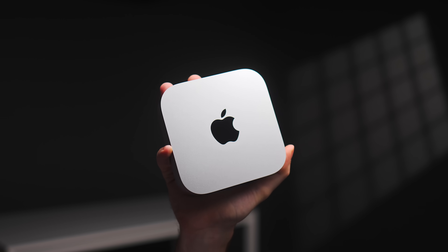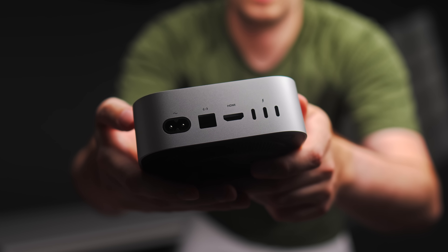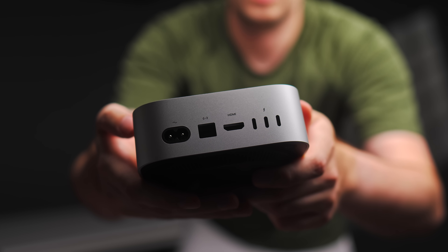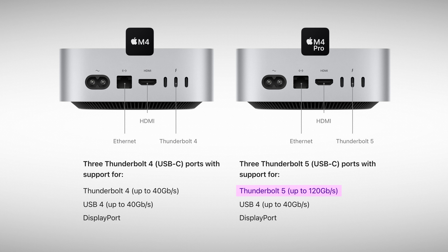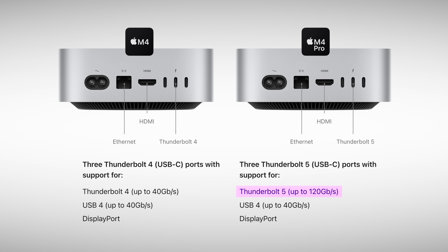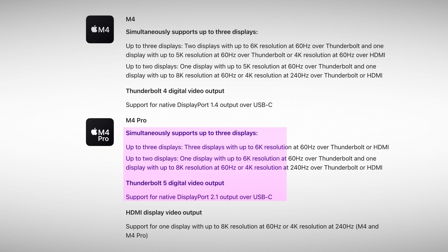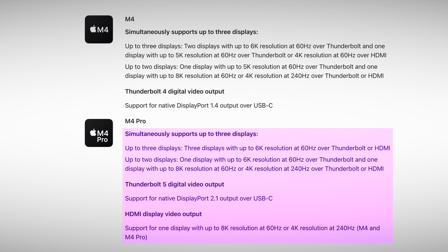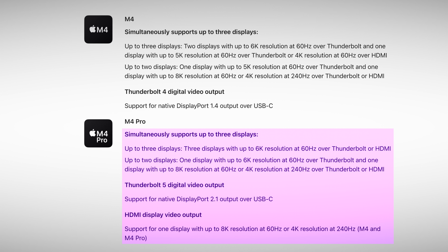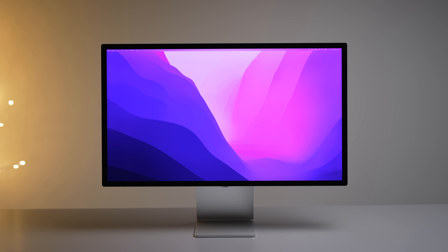The M4 chip can still do those things — it just takes longer and is less efficient. Also, if you're one of the three people in the world who own a Thunderbolt 5 accessory, the M4 Pro is the only version that comes equipped with Thunderbolt 5 ports. This isn't really important right now, but you might want to future-proof because there will be more Thunderbolt 5 devices coming out eventually, including possibly updated Apple monitors with 5K resolution and a 120Hz refresh rate.